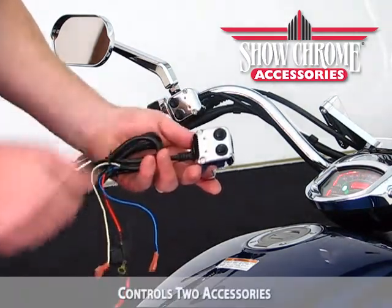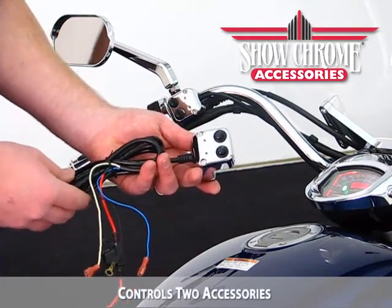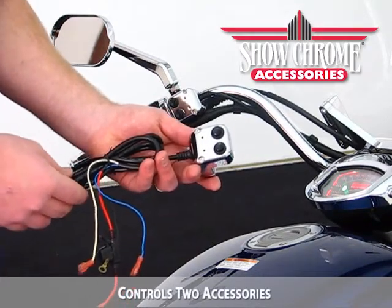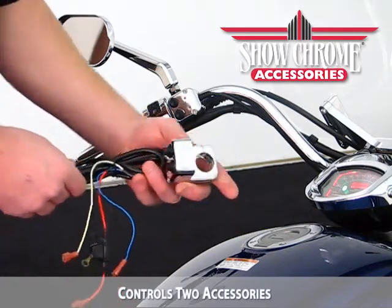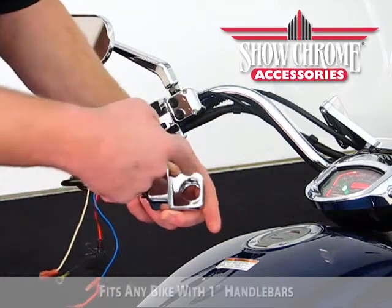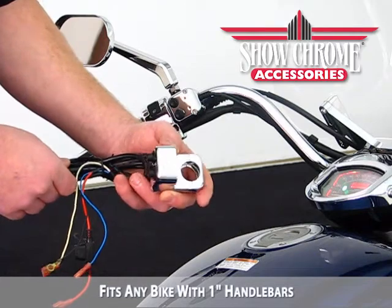This switch comes with two switches that allow you to power up two additional accessories on the side of your motorcycle — whether it be a set of LEDs, maybe some running lights, or different other accessory choices that you have chosen. Also, you look in the back side and it bolts on utilizing the clamps with a one inch handlebar on virtually any motorcycle.